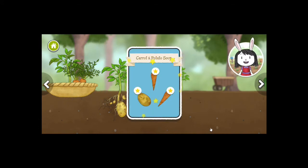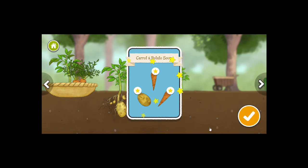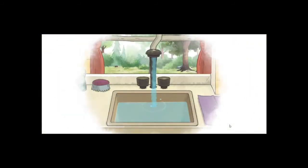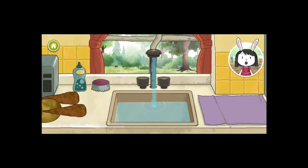Let's go to the kitchen and make soup. Let's move to the kitchen. Our vegetables are a little dirty, so let's wash them. Drag a vegetable under the running water to wash it. Oh, that is very cool — washing the vegetables in the sink.